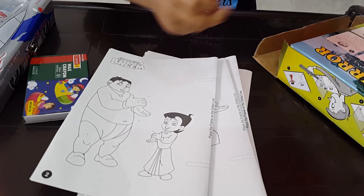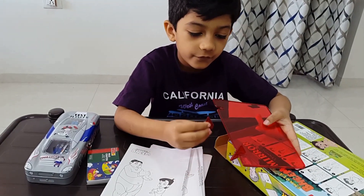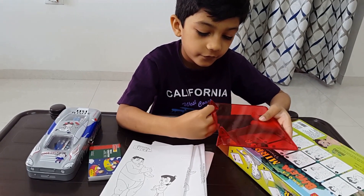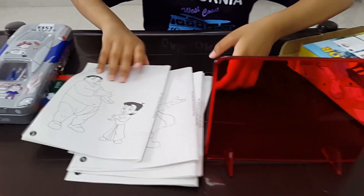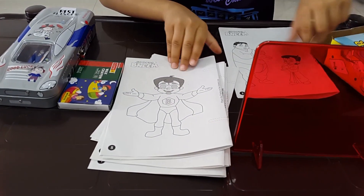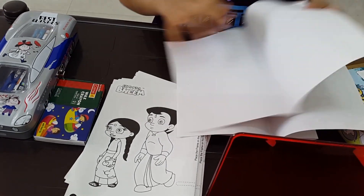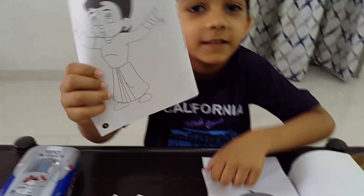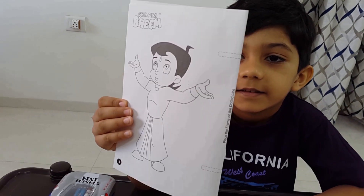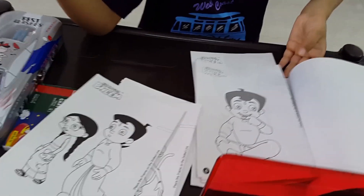So can you fix it? Yes. Do it. Okay, very good. Now which picture are you going to draw? Select one picture, Vian. I will draw this one. Okay, you like this picture. So let us start, Vian. You can keep all the pictures aside.